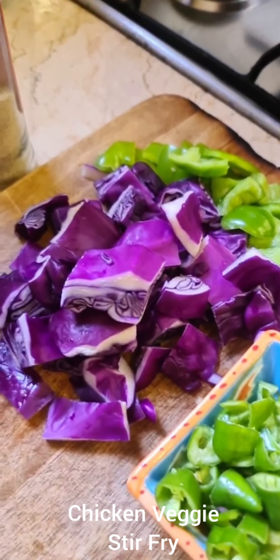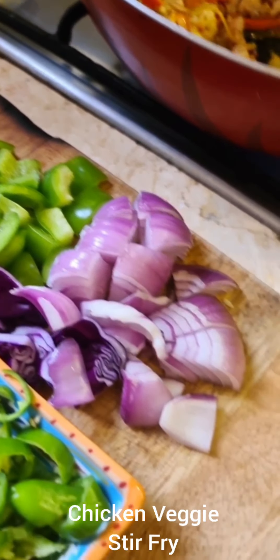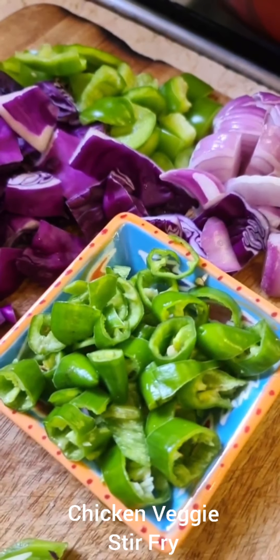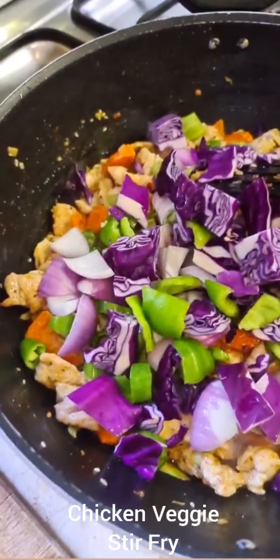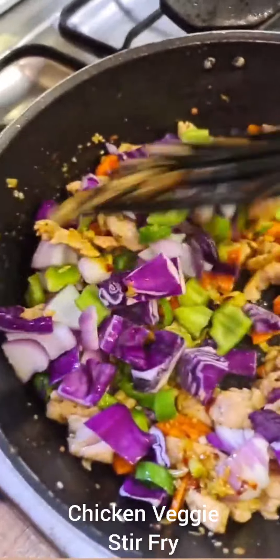As soon as I stir-fry that on high heat, I add one cup of cabbage — any color — half a cup of capsicum — any color — and half a cup of diced onions. There are about three or four green chilies. I'll keep a few green chilies and spring onions for garnish. Add these vegetables and stir-fry on high heat, then give it a good toss.